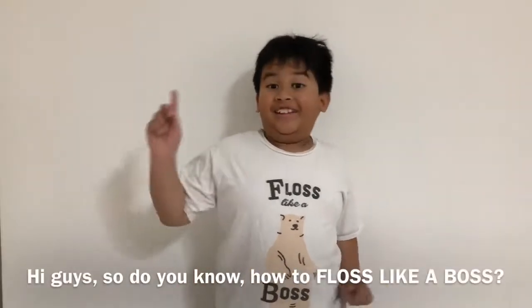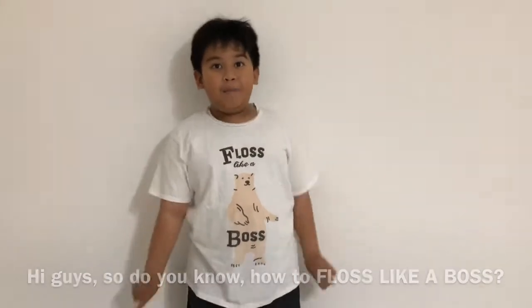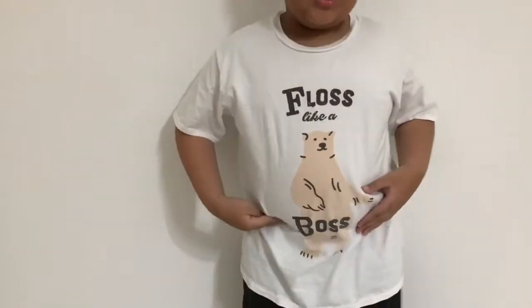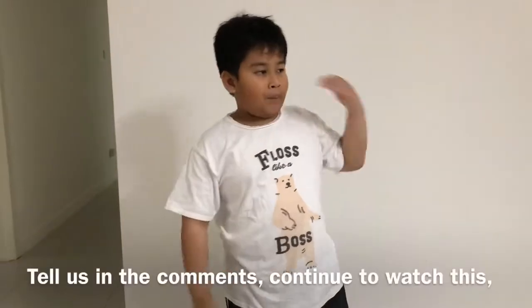Hi guys! Did you know how to floss like a boss? If you know how to floss like a boss, tell us in the comments — you can still watch!